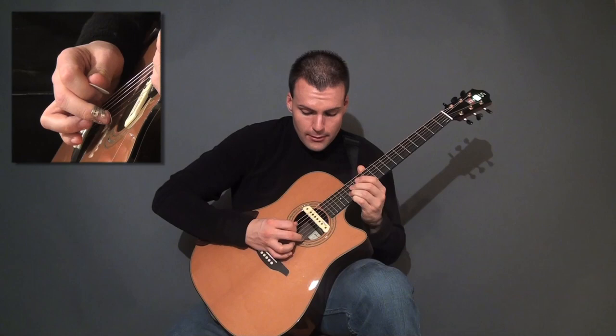For this section, I'm using sort of a picking rest stroke — you can see that.